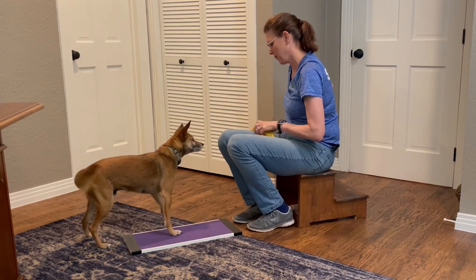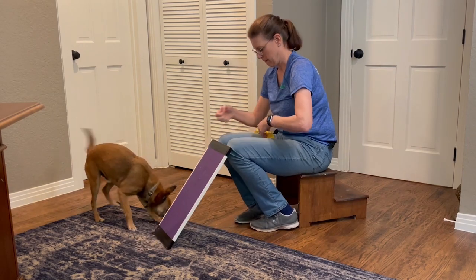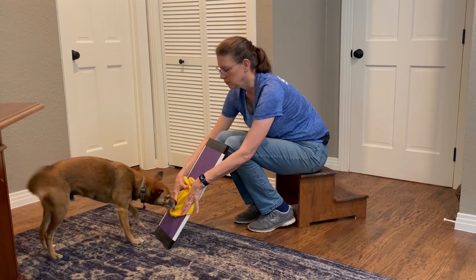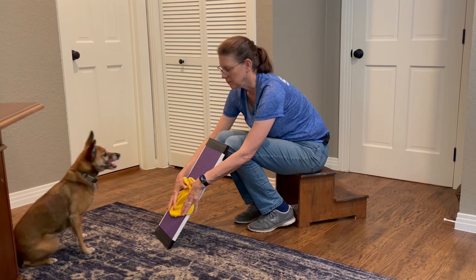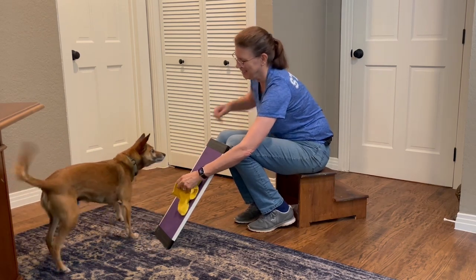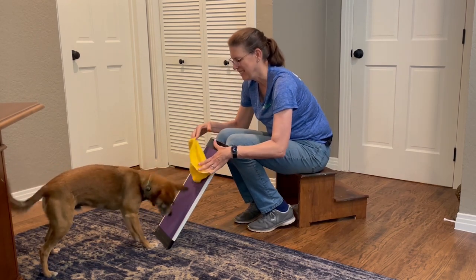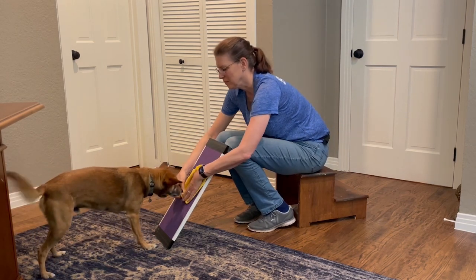I'll spend time at that stage until the dog is really engaged and excited about offering his paws, just like Jax is. Then we're going to put the board at an angle — having the board at an angle is most ideal for the nail trim. Even my very enthusiastic little dog got a little worried when I put the board at an angle, so I gave him a little extra verbal encouragement. If that hadn't been enough, I would have lowered the angle of the board. Just a little verbal encouragement got him going and he's back working to get those treats by using his paws on the board.